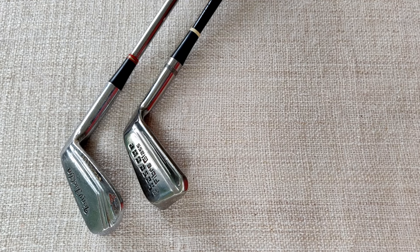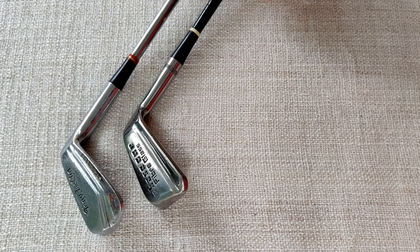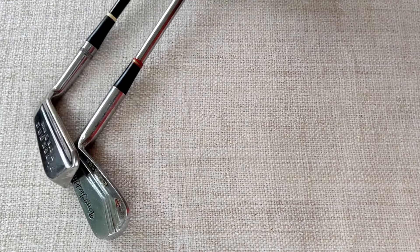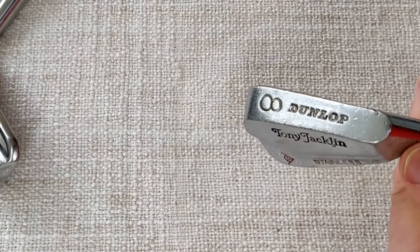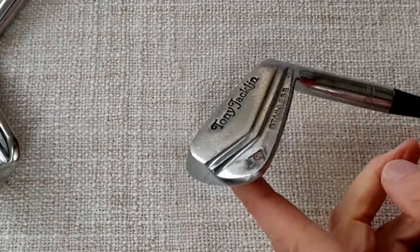Let's take a look at a graphite shafted club. I've got two clubs here, one being the comparison club down at the range, which is this one. We'll have a quick look at that one first. And it is a Dunlop 8-iron Tony Jacklin stainless, and this came out in 1970.